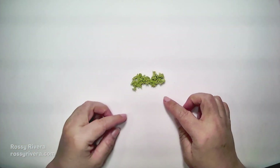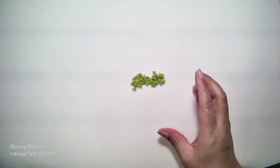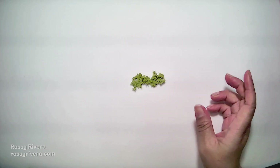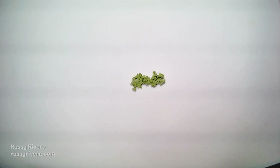Moss represents equality since anyone can step on it and it's just there for everyone to stand on, rich or poor. We'll also be placing some of this moss on our stable we already made. I hope you like this project — let's get started.